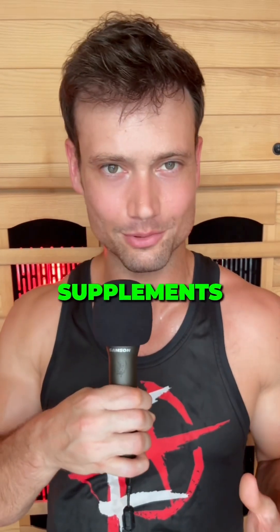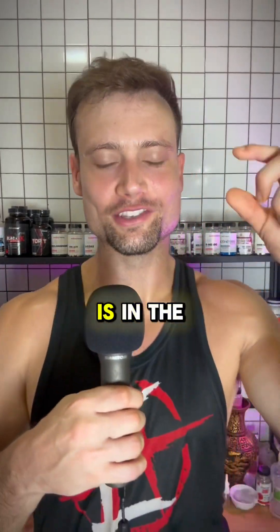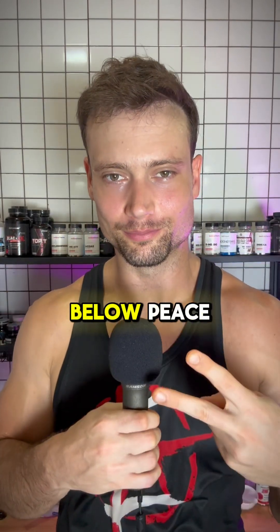For all your supplement needs, the information you are looking for is in the Natty Plus cheat sheet in the description below. Peace.